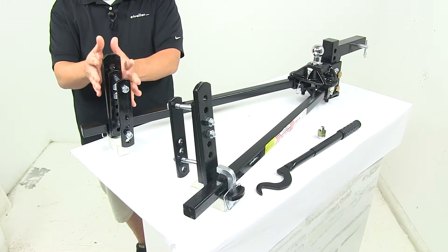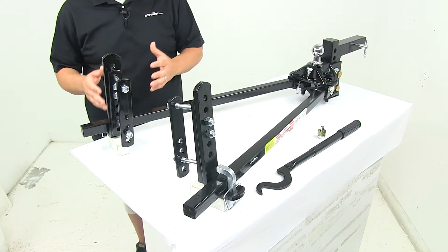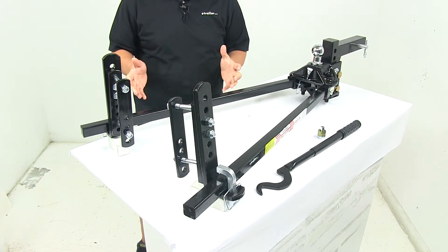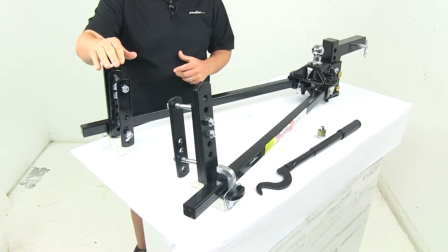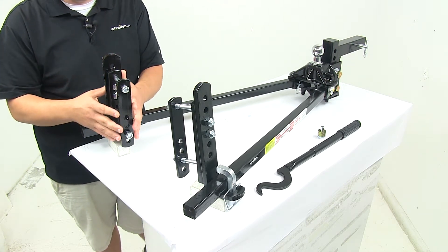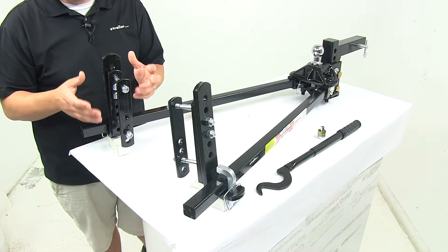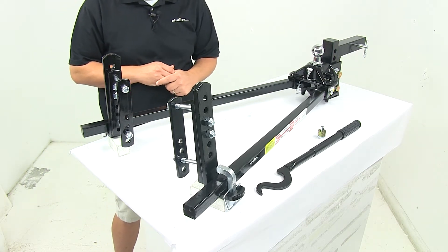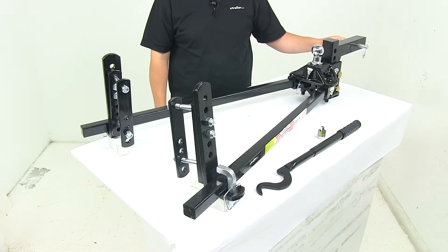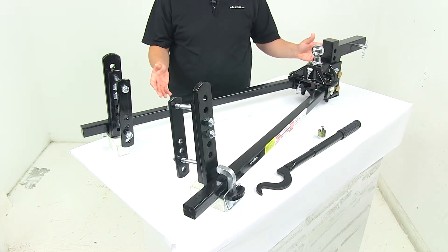The sway control brackets get positioned about 27 to 32 inches back from the center of your coupler along your trailer tongue or trailer frame. This will fit maximum trailer frame heights of up to 6 inches, and as you can see it has a lot of holes so it is completely adjustable to best fit your particular trailer frame. The shank is included, as well as the pin and clip to secure it in your hitch, and all the necessary hardware is included as well.